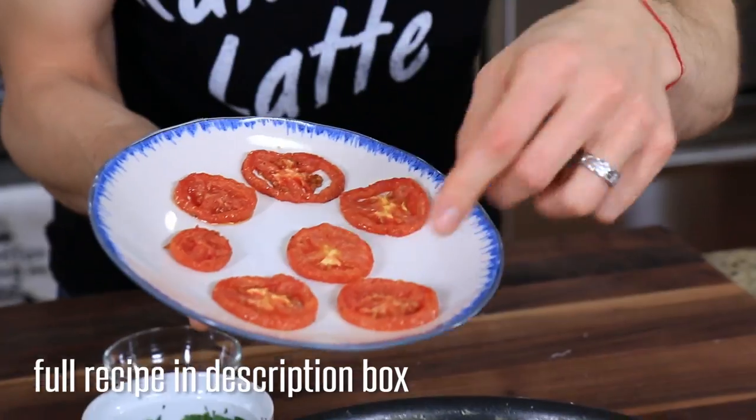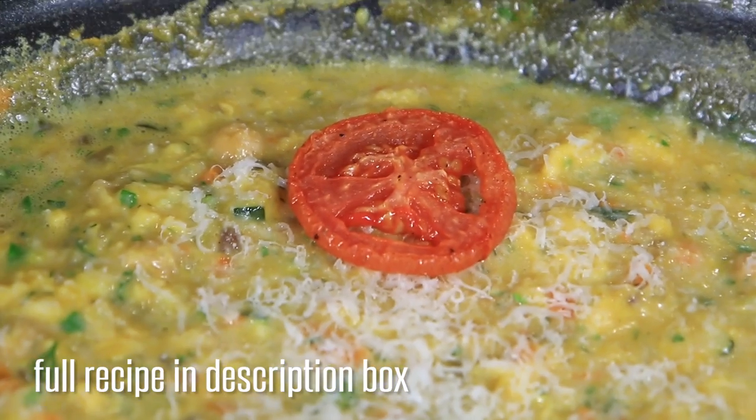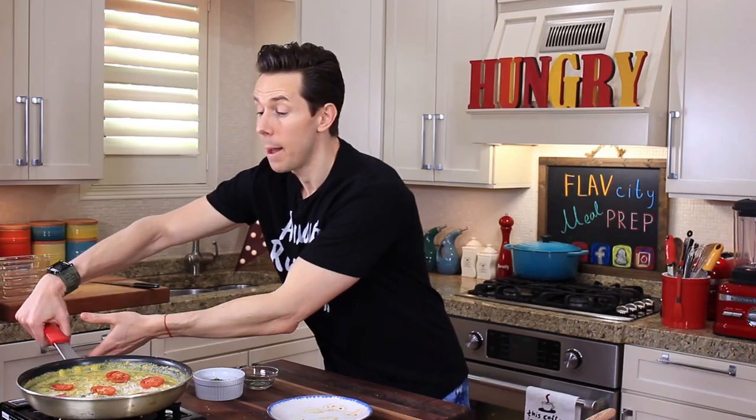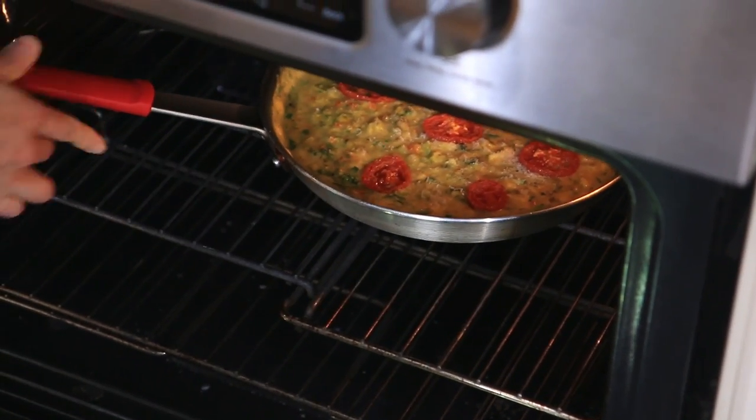The pecorino romano is gonna add a nice cheesy nutty flavor and form a crust in the oven. Last but not least, I have some oven-dried tomatoes — this is my take on sun-dried tomatoes but it's done in about 45 minutes and has that rich, intense tomato flavor. Go ahead and place them anywhere on top of the frittata. Then bump the heat up to 400 degrees and put this guy in there for about 7 to 10 minutes.